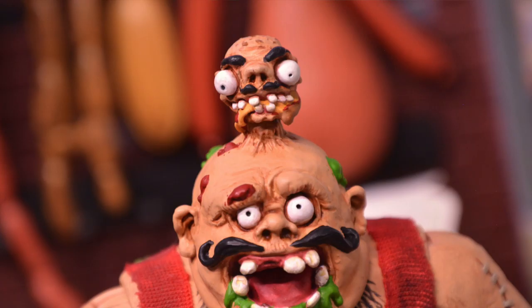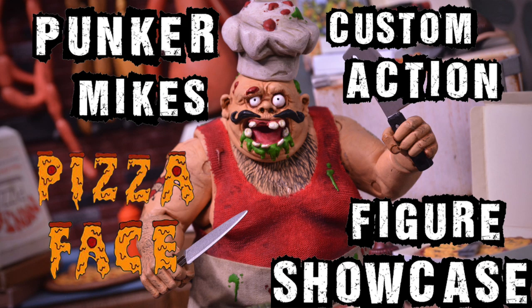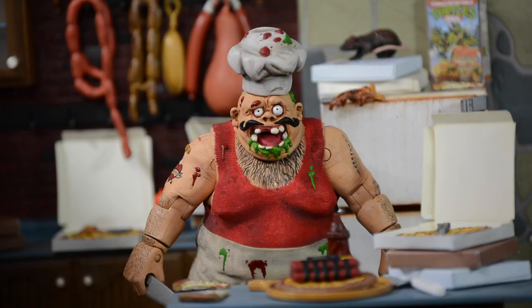What's up guys and ladies, welcome back to another episode of Punker Mike's Custom Action Figure Showcase. In this episode I'm going to be showcasing my custom Pizza Face the Psychotic Pizza Chef Action Figure.